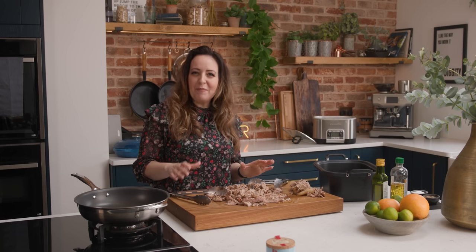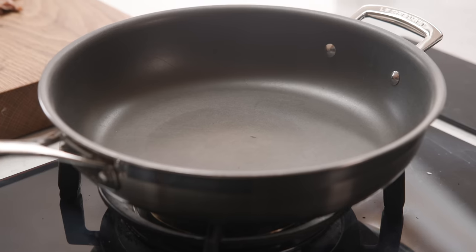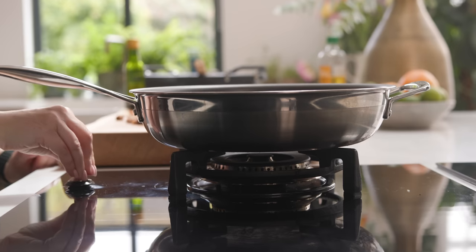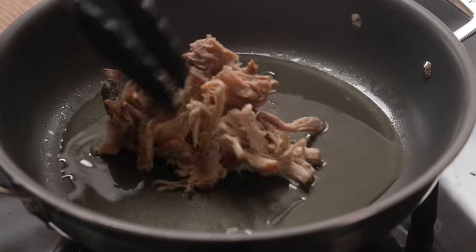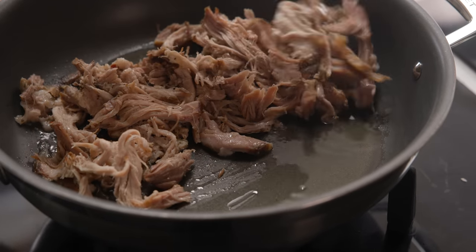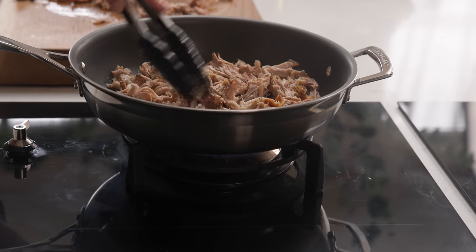Now we've got this fantastic mountain of juicy shredded pork, we're going to fry it up to make it lovely and crisp and take that flavour to a whole new level. We're going to add two tablespoons of oil to a large frying pan and heat over a high heat. Then add that pork in and fry it for about eight to ten minutes, moving it around the pan just a couple of times until you get some lovely crispy bits. Don't move it around too much otherwise it won't crisp up.